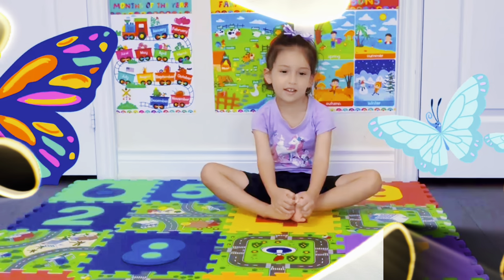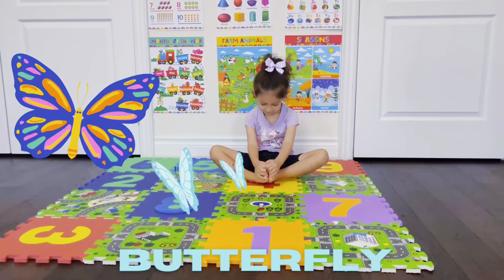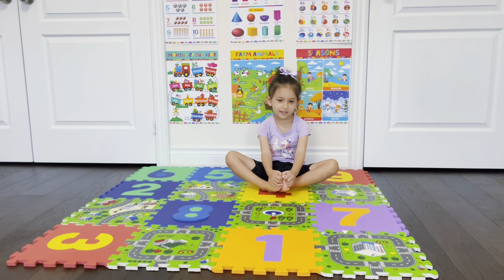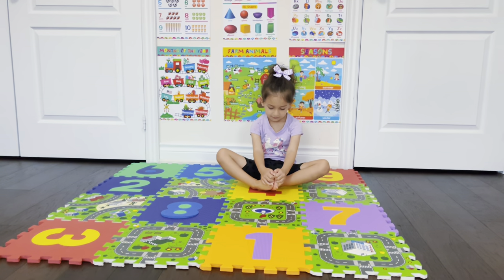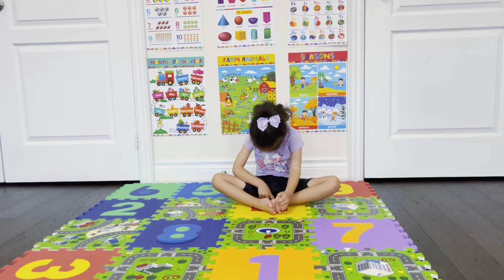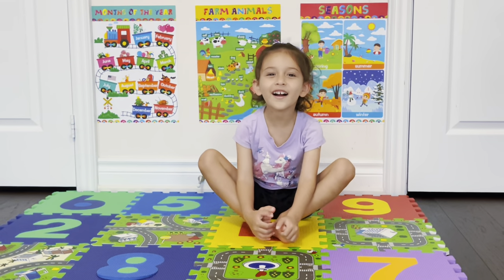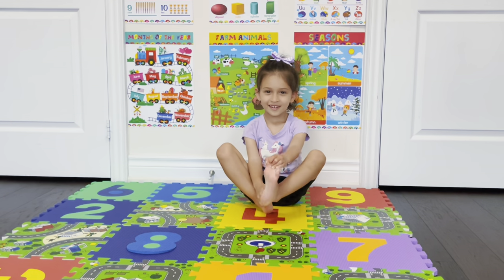Butterfly! Butterfly! So this is the butterfly position. Good job, Misal! Hey, butterfly! The butterfly position.